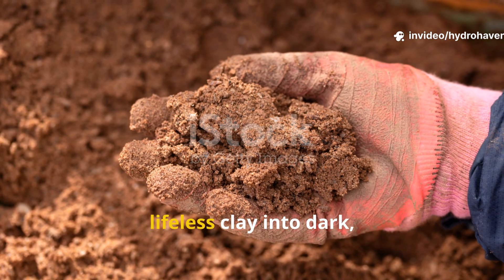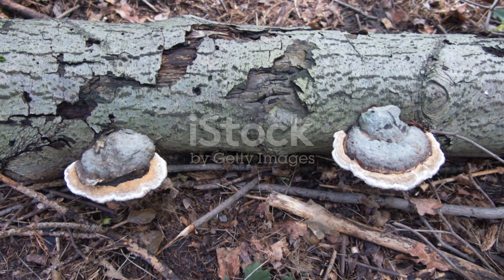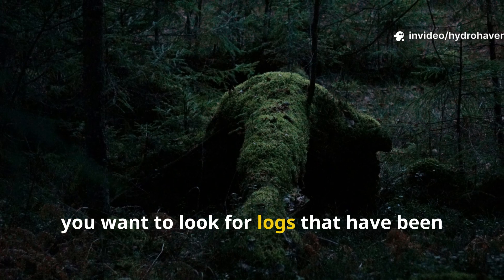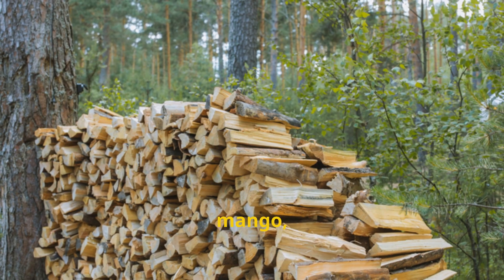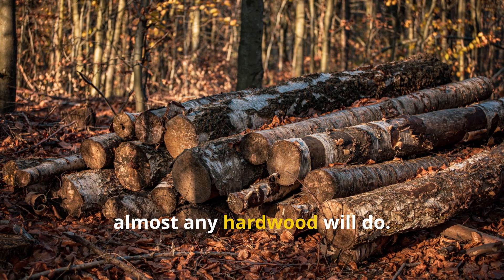That surge in life is what turns gray, lifeless clay into dark, crumbly, sponge-like humus. To find and identify the right fungal mats, look for logs that have been sitting on the ground for months, ideally through at least one rainy season. Oak, mango, eucalyptus, and acacia work well, but almost any hardwood will do.